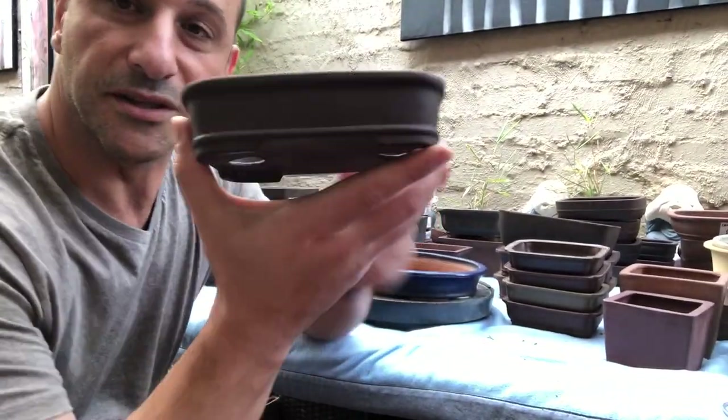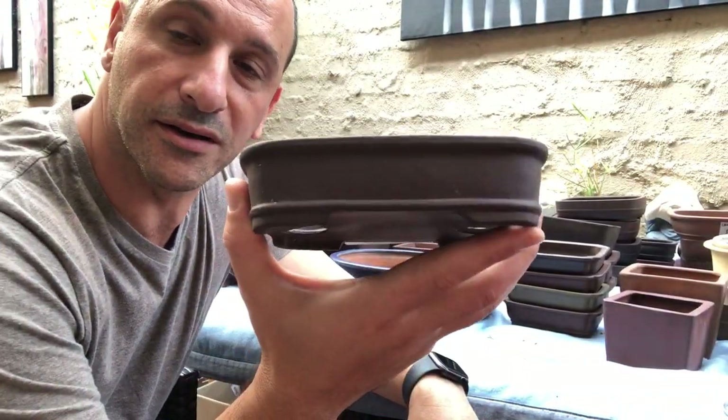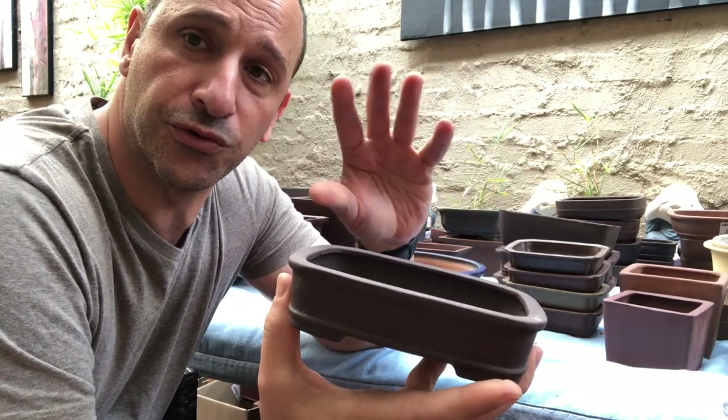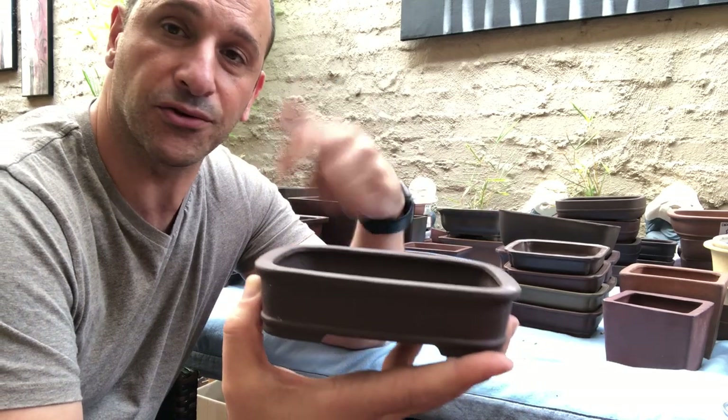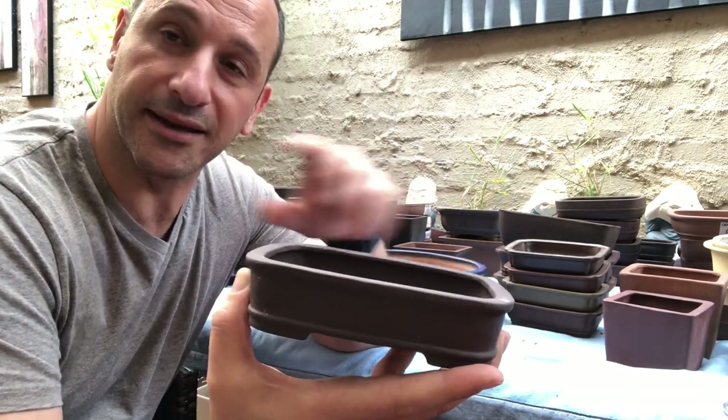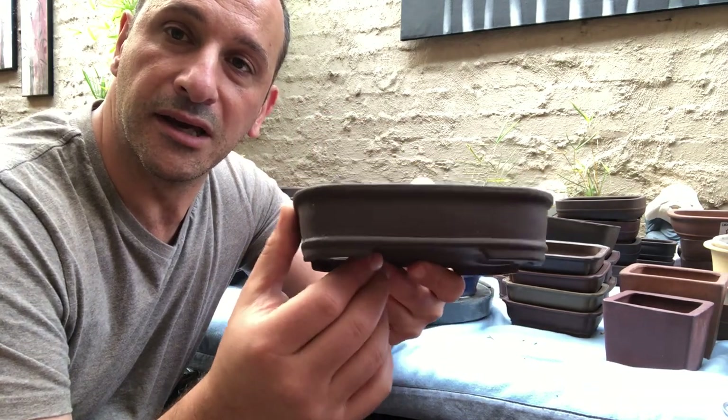I want to show you this one too — it's quite nice as well. I love these lines they put into them. It's a quite shallow pot, so a very small, shallow-rooted tree — a little black pine or shimpaku would work well in it. A nice conifer will go good in this pot. I've got a lighter version of this, and bigger pots with this same look as well.